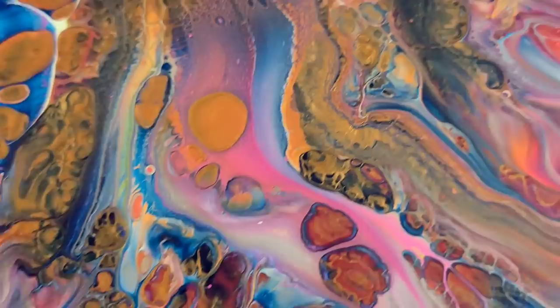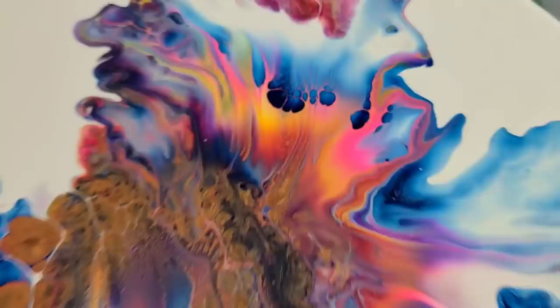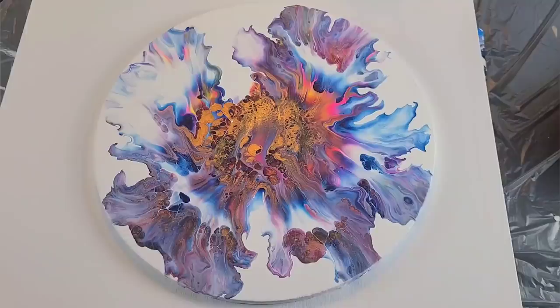You guys let me know what you think, and I will show you the dried result. I'll see you in a bit.